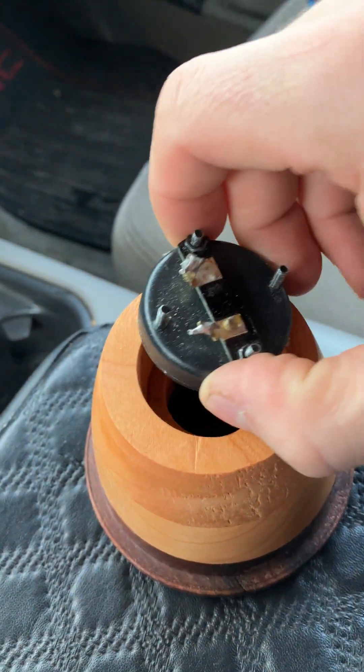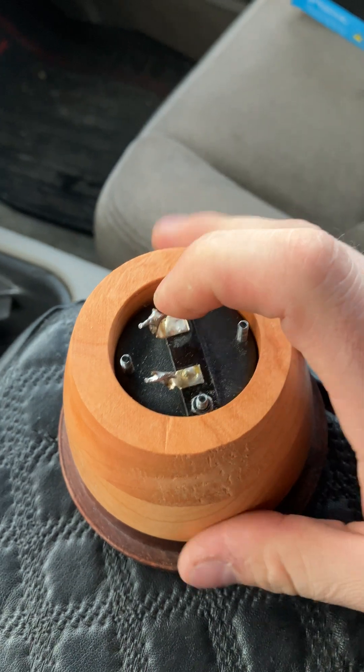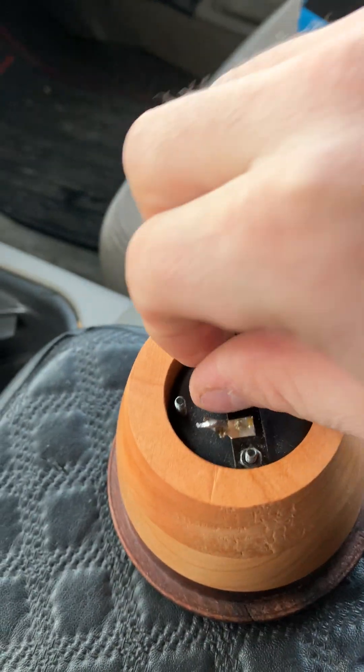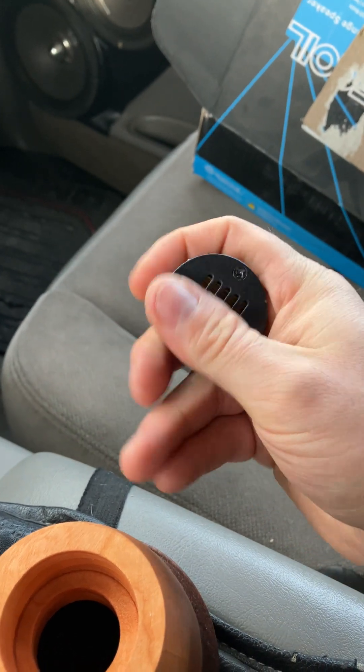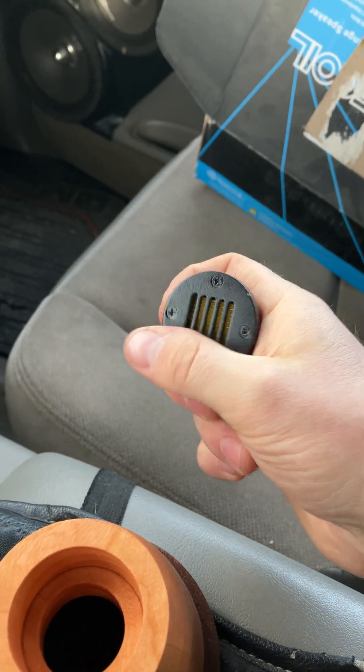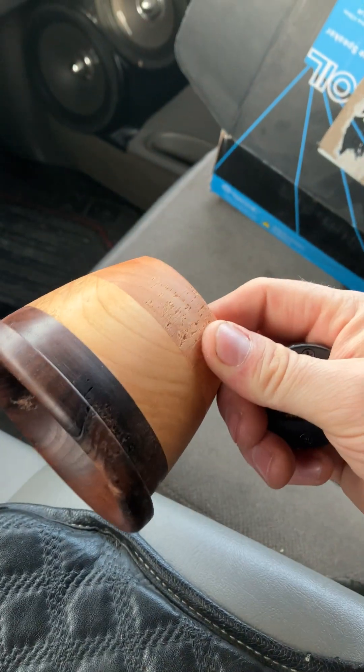We're probably just going to put a little dab of hot glue in here. This fits like a glove — bam. This is an old Air Motion Mini I've had for a couple years. I just put a little bit of olive oil on this wood to kind of liven it up.